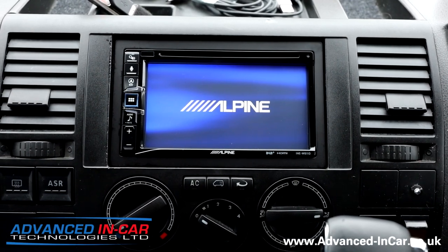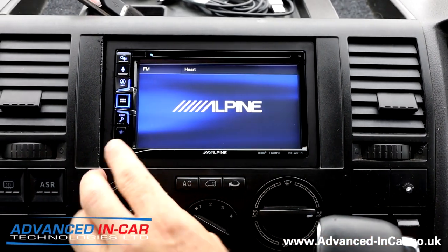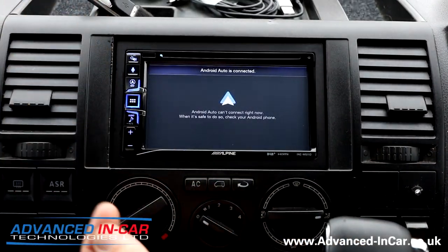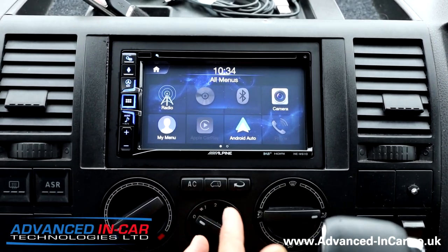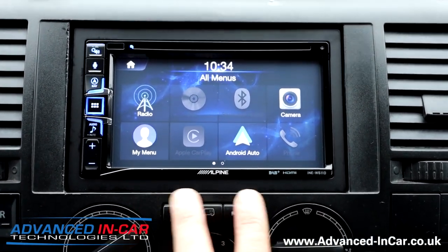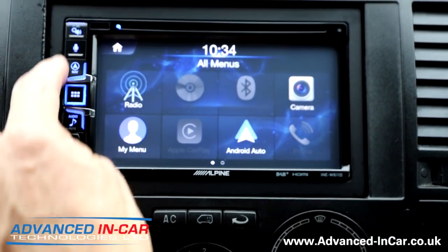One good thing about this unit — unlike the X803, the Halos, and the ILX702 — this has got dual USB. We've started to sell a lot more of these because people don't mind the smaller 6.5-inch display; they want the hard keys rather than a full touchscreen.